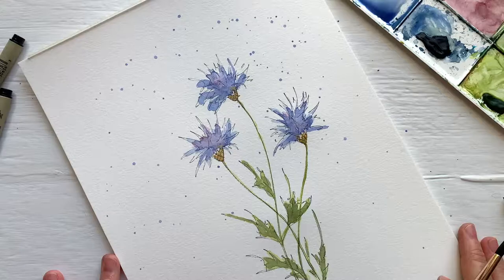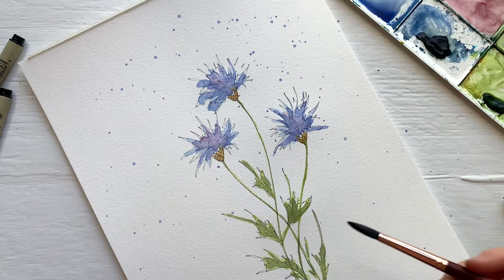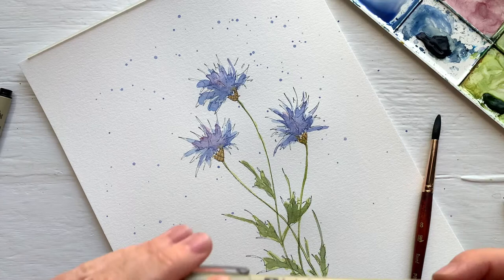Hi everyone! I'm Issa Down. I am an artist, author, and illustrator with my company Poppy and Grey Co., and I'm so excited to be here with you guys on Peggy's Pride Weekend. So this is what we are going to be painting — it's a cornflower watercolor and ink bouquet, and we'll be using a loose watercolor technique.